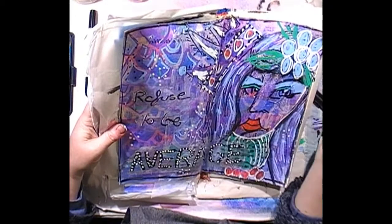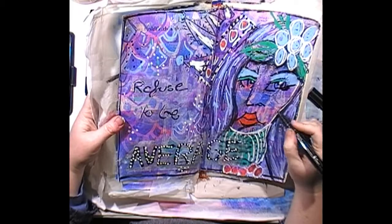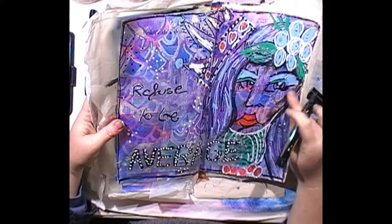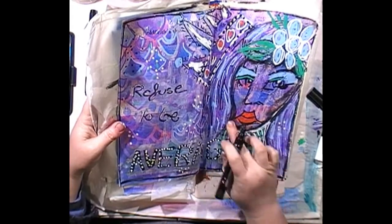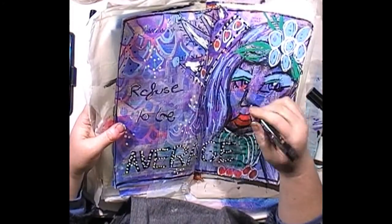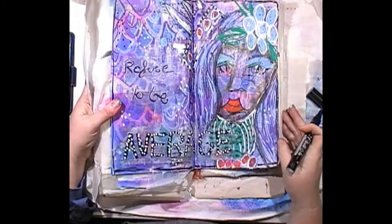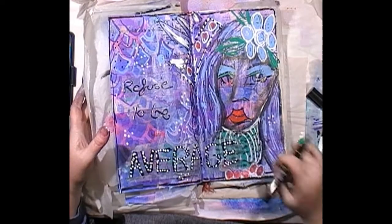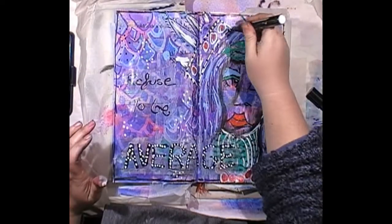Over paint or over matte mod podge, oh, I think I'm liking that a bit more — she just needed a bit more shadowing. I'm just trying to put shadows where she would normally have them. I don't know — does that look better, does it look worse? I think I'm happy with that. I think I'm going to stop — put the pen down, walk away from the page.